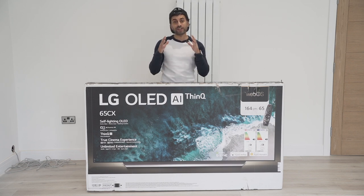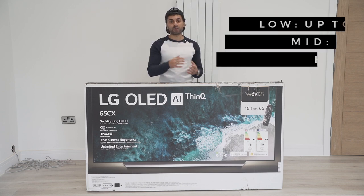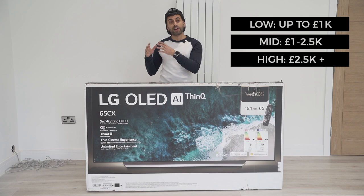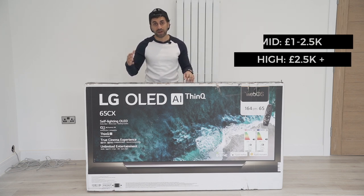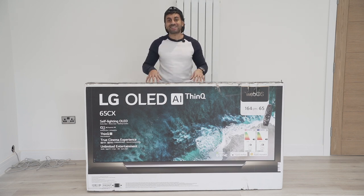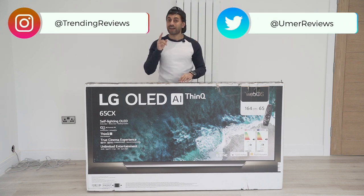If you consider three price ranges for TVs — low range up to £1,000, mid-range from £1,000 to £2,500, and high range anything above £2,500 — from all of the users and reviews I've seen online, I think this is the number one best TV you can buy in that mid-range bracket, and I'll show you why.